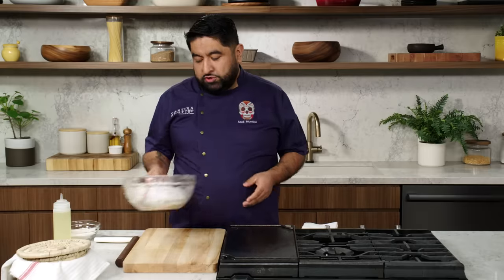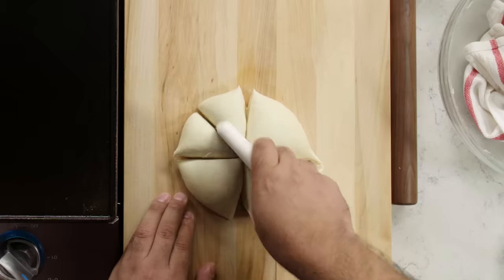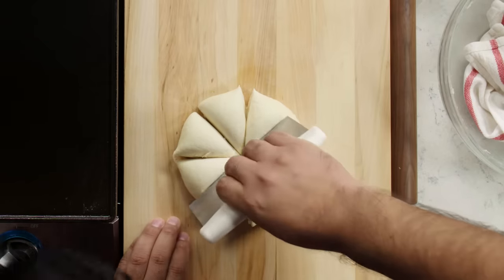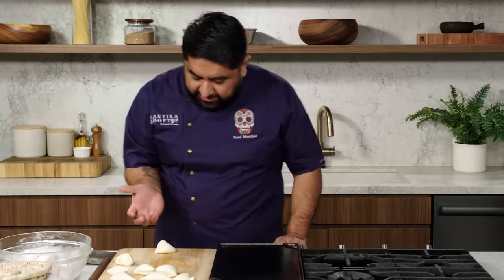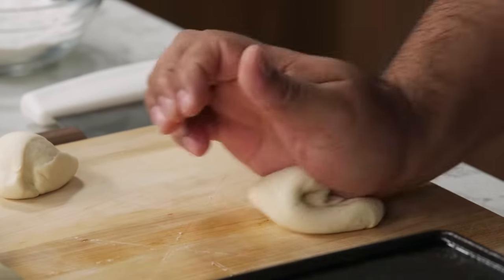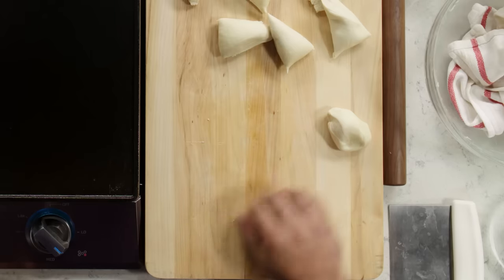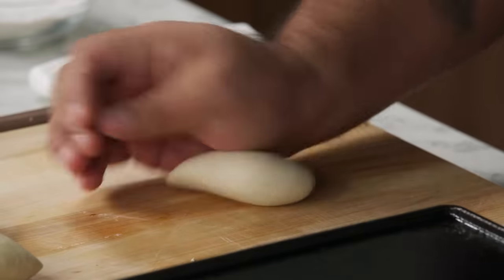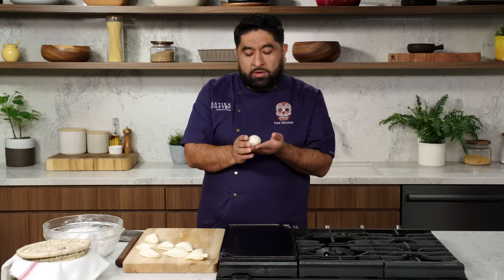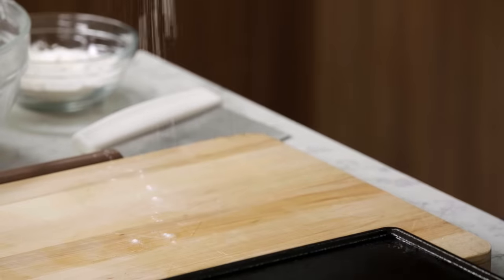Now I'm going to shape the tortillas. We're going to cut the dough in half and then into quarters, so basically into even portions. I use the heel of my hand — kind of just push it and then bring it back. Push it, bring it back. We don't want to overwork the dough because it's going to be very hard to stretch. Now it's time to roll them out. Let's add a little bit of flour to prevent it from sticking.